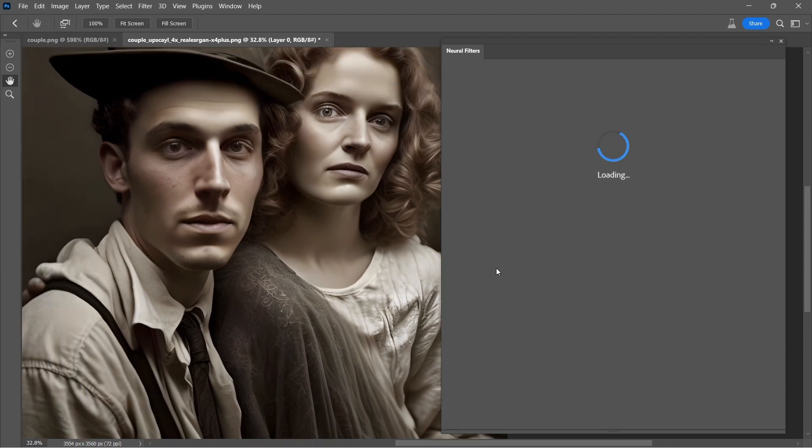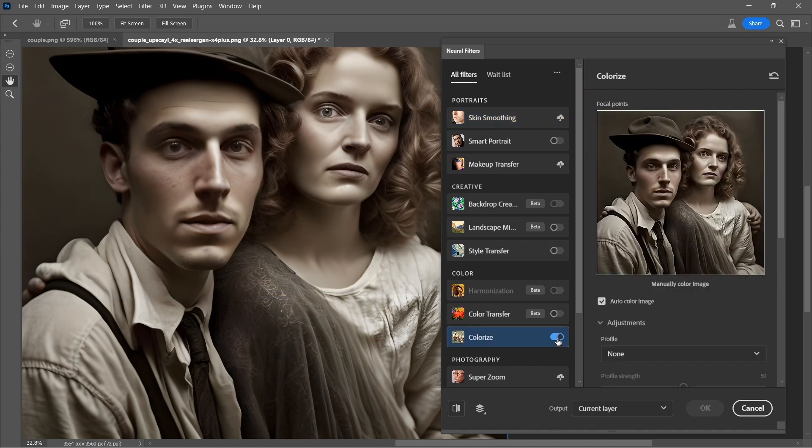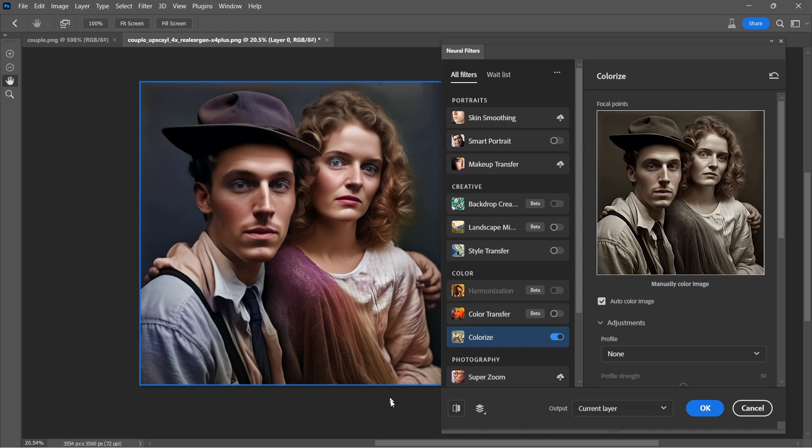Right in our magic AI toolbox here. We'll just hit Colorize and see how it turns out. We usually do get a decent result, especially on skin tones. And I think this is another example of that — it's done a great job on the skin tones. Very natural looking.